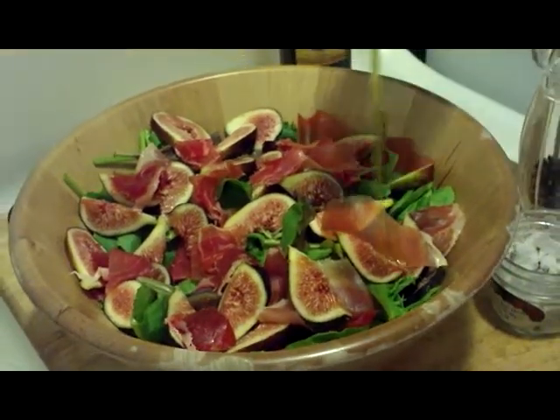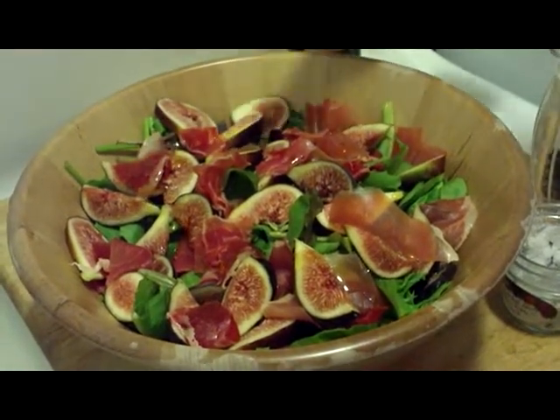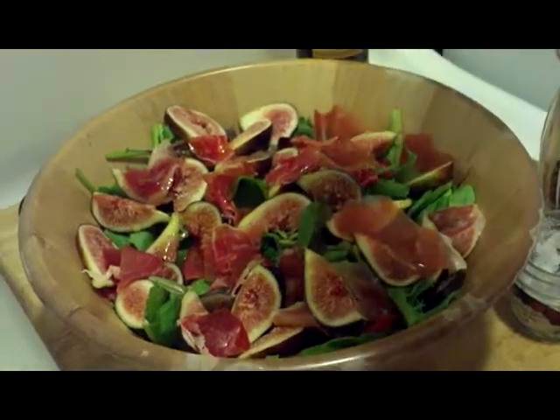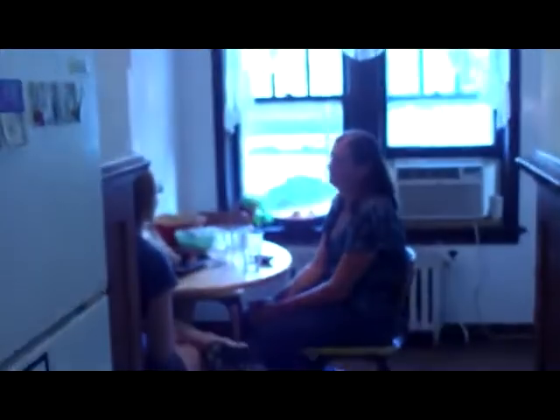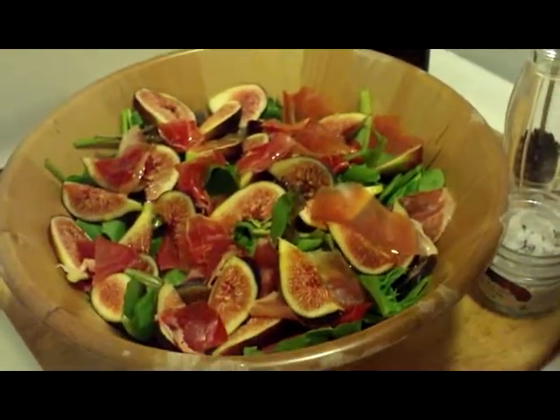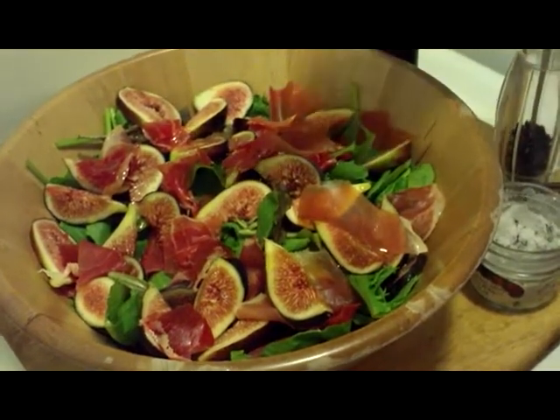We're going to do some olive oil on top — a little more, there's a lot of salad in there. And then we're going to put a little bit of balsamic. Remember, this is really strong so we don't put as much of this as we did with the olive oil.